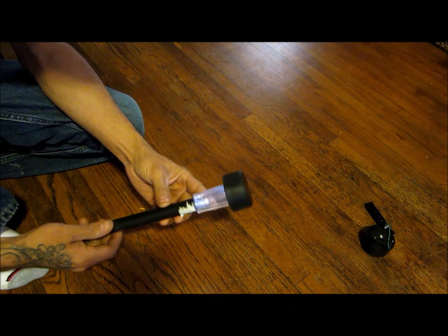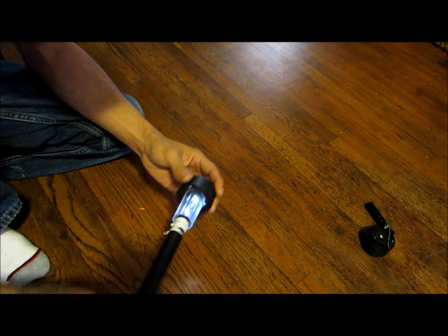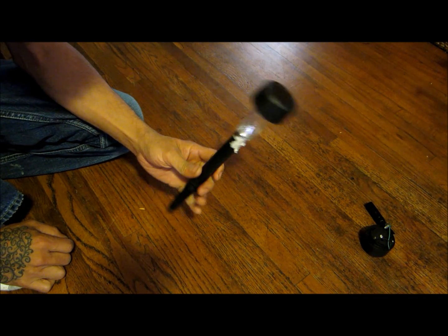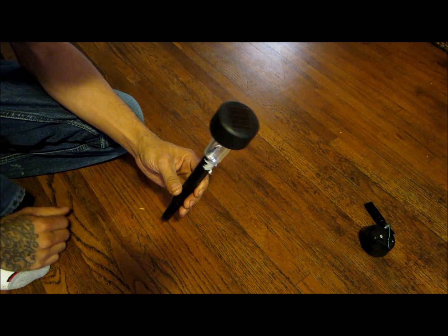This solar panel here from the dollar store is just a little solar panel that runs a little LED light. These go around your walkway or garden, and at night time they light up so you can see where you're going. They're not that bright really.